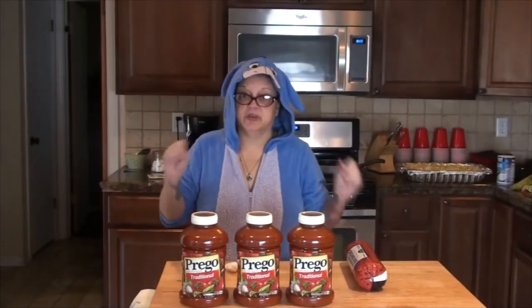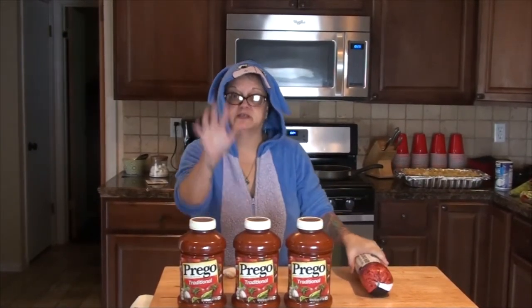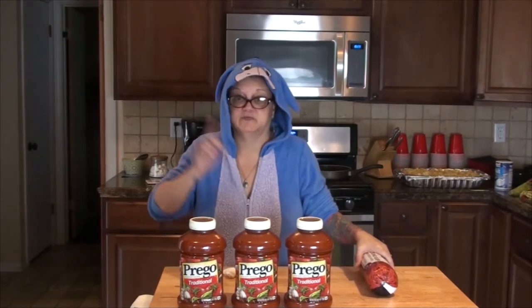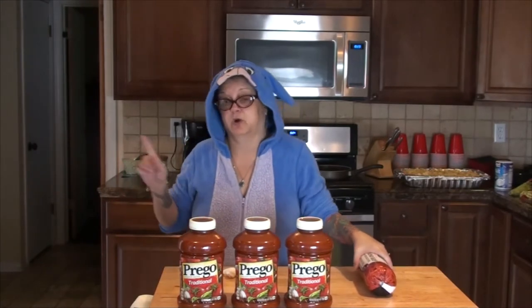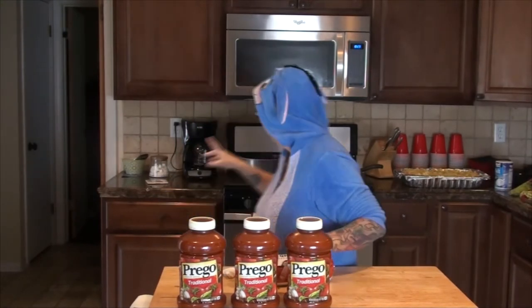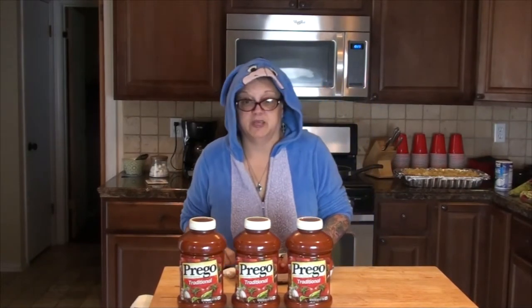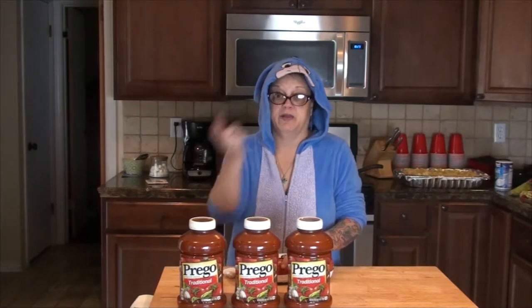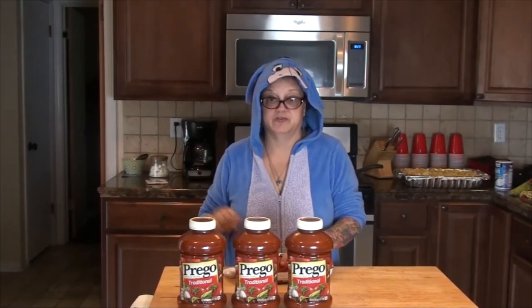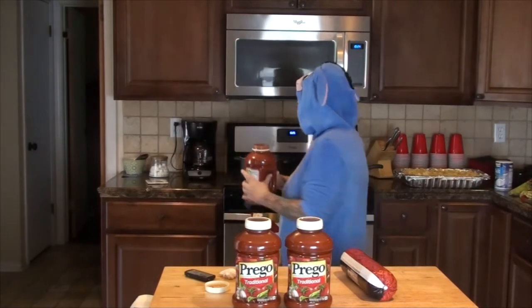We boiled the noodles and we've got two big pans of noodles ready to go. Now I'm going to cook my sauce. I'm going to make one pan of ziti without meat and one pan with meat. Here's the meat and here's the sauce. I'm going to dump a jar and a half into the big pot behind me with no meat in it and let that cook up, then mix it in with the noodles.